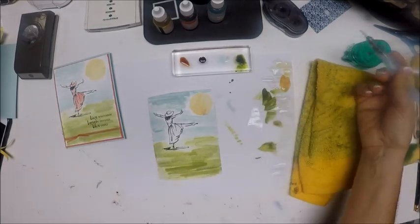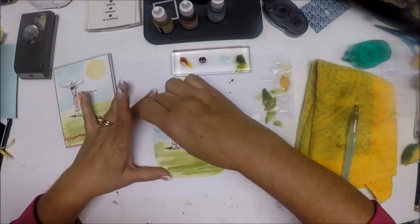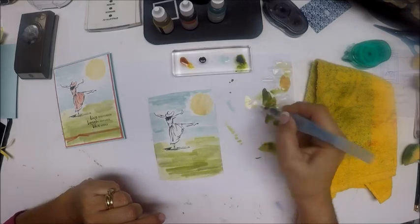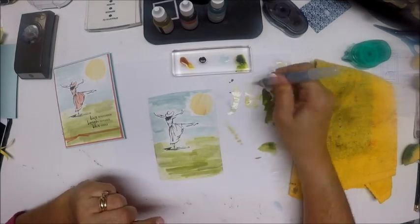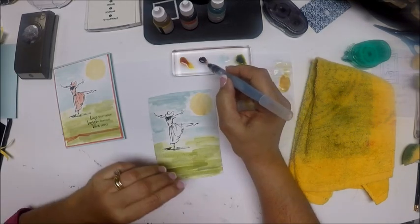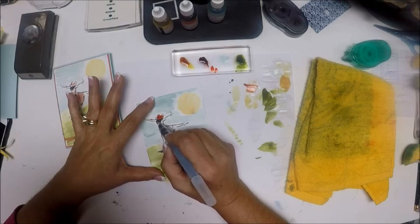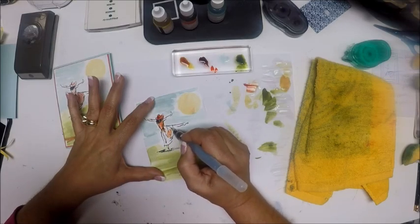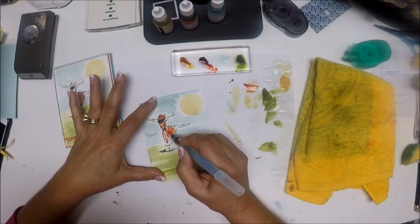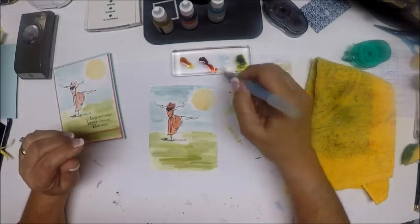I'm going to wipe off my aqua painter and come back to pick up my Calypso Coral. I need to take the mask off the girl first. Now I'm going to color her dress and her hat using Calypso Coral. I'll squirt a little water, pick up the color, and color in her hat. I'll pick up a little more and make her dress a little darker so it matches her hat. And there we go.